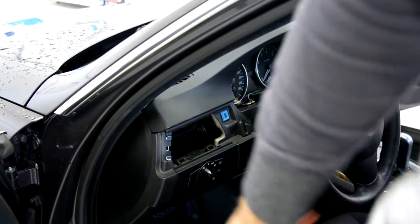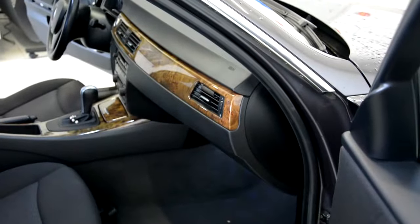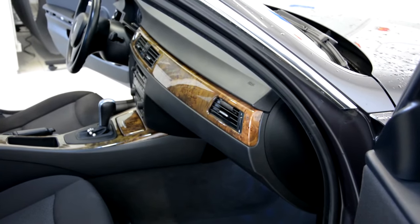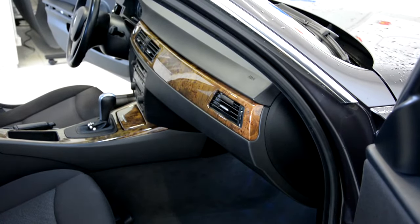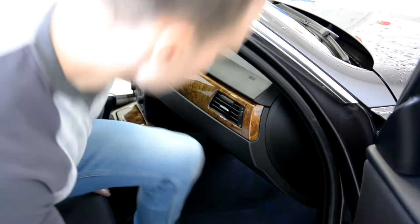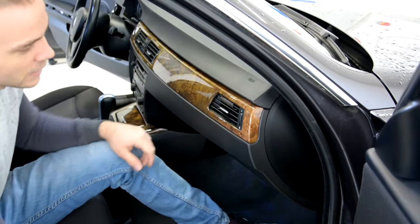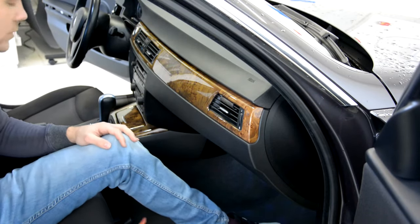We will remove this clip trim from the right side. BMW make a good job because it is easy to remove them — it has no screws at all.